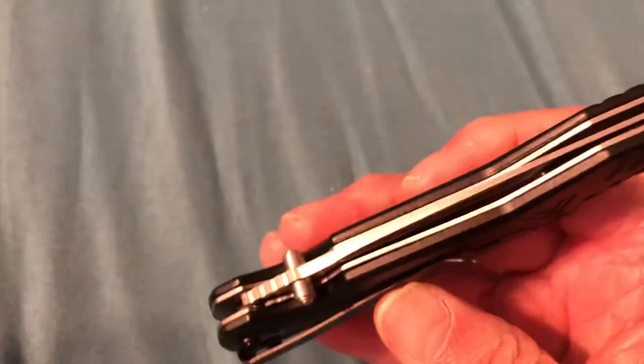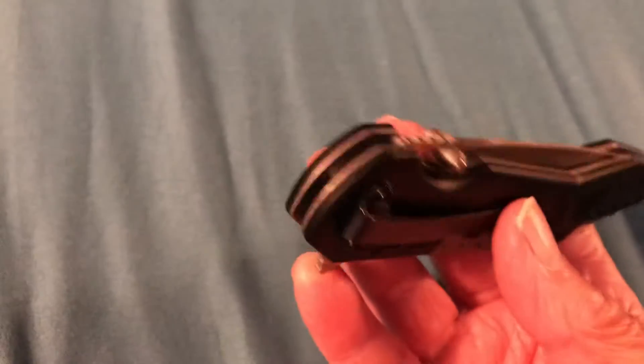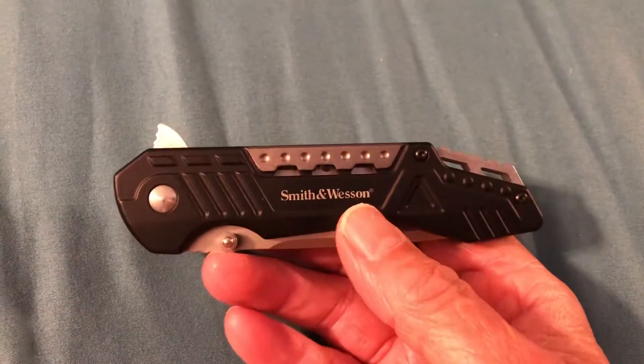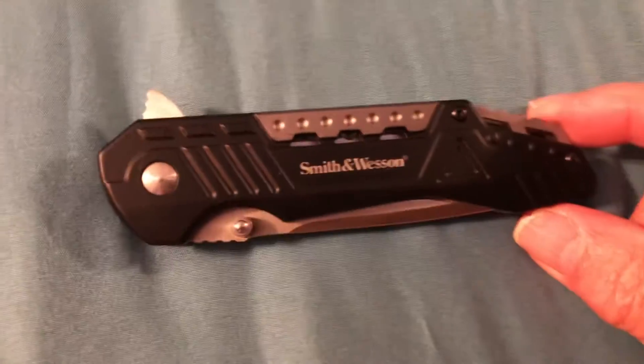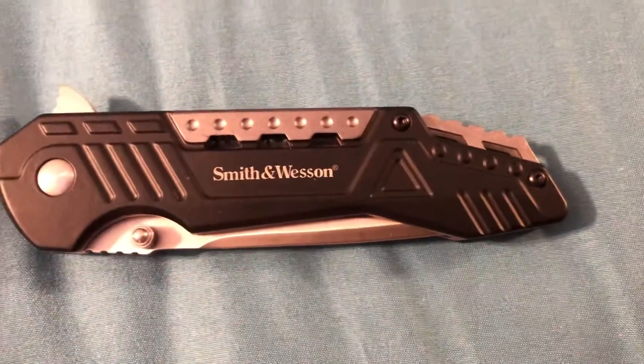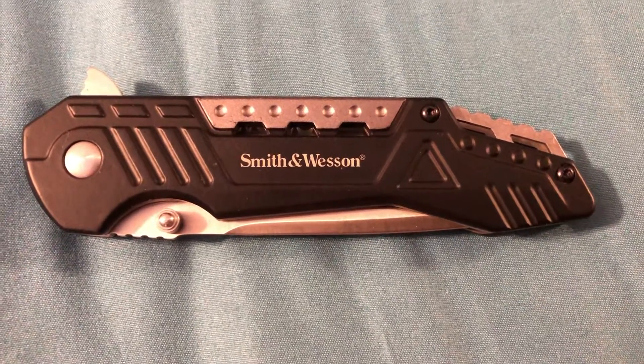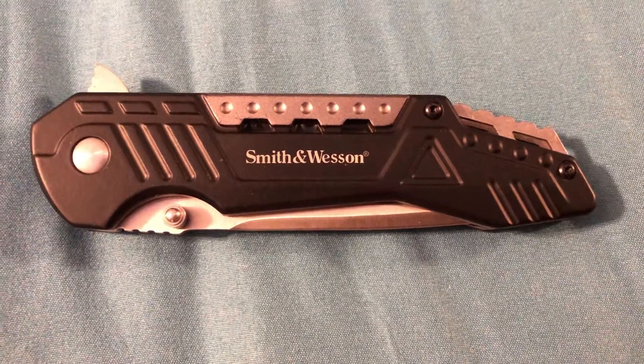Another look all over it here. Belt clip again. Give me a like and subscribe if you want. Thanks for watching.